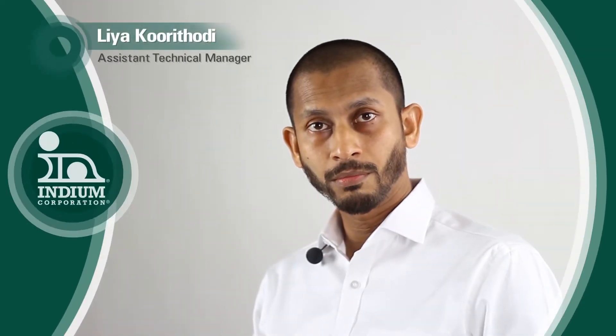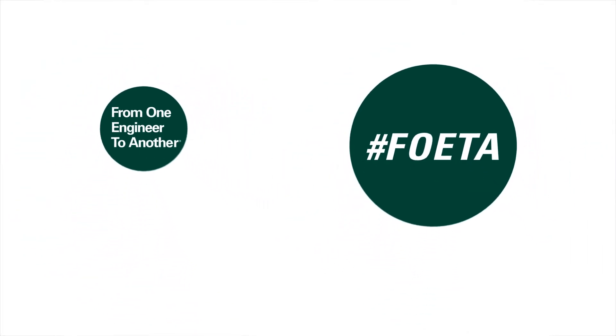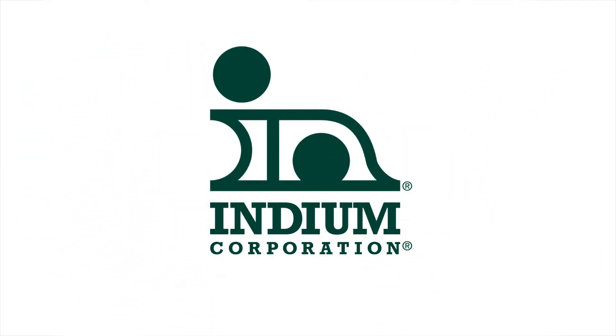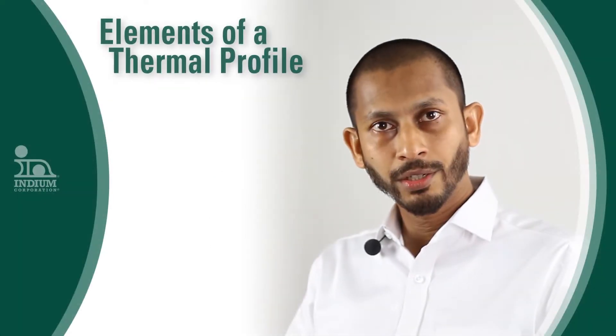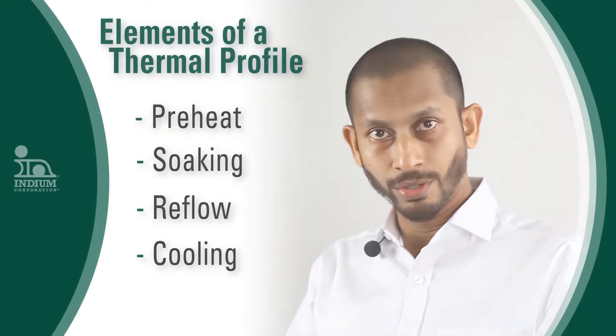Reflow soldering is a very important process for your SMT line — I would say it is the backbone of your SMT process. In a reflow profile we have preheat zone, soaking zone, reflow zone, and cooling zone.